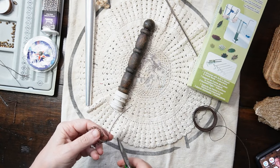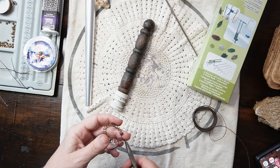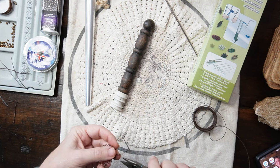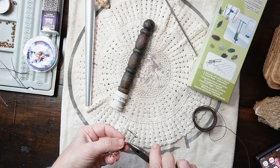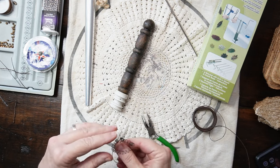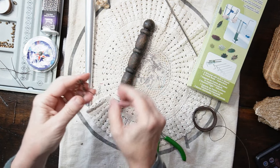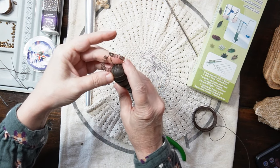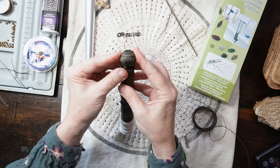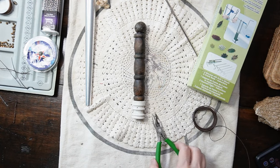I'll probably just hot glue that on there. I'll snip this off and then bend that down so it doesn't cut anybody. As you can tell, I am not a jewelry maker, but I have a vision for something and I want to try to make it come to life. And hopefully you can see that — there is our junkie halo, and we'll just sit that up here. Like I said, I will just hot glue that on there. We only have one thing left to work on, and that is the necklace.